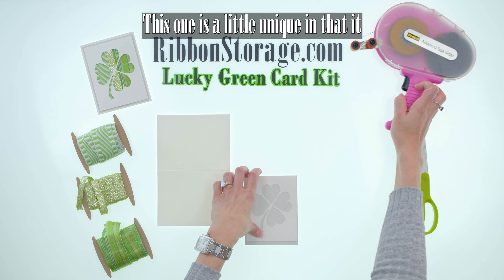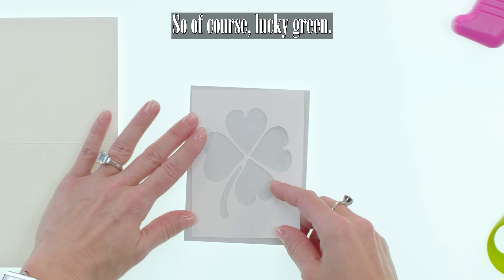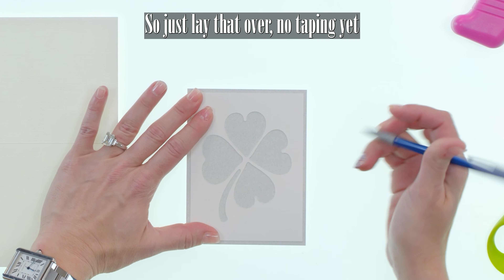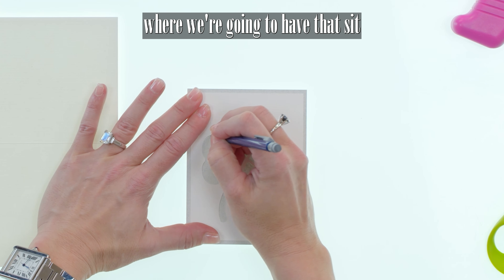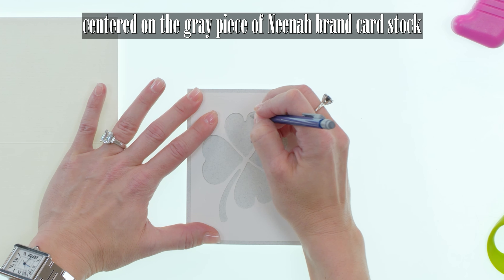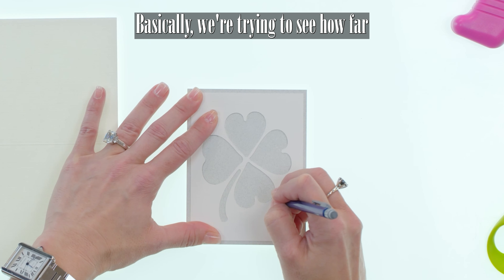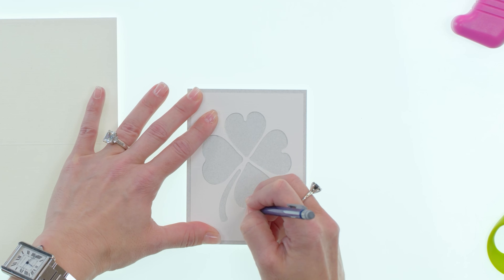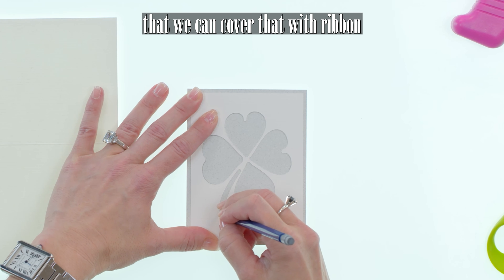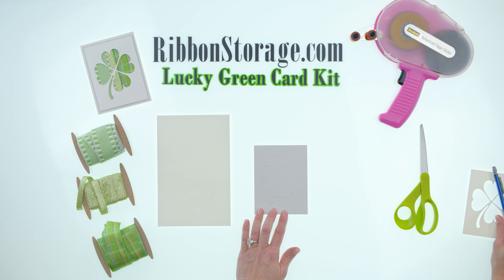This one is a little unique in that it comes with a cutout. So of course for Lucky Green I did a four leaf clover. Just lay that over — no taping yet — where we're going to have it sit centered on the gray piece of Neenah brand cardstock and just trace the outside edges. Basically we're trying to see how far the four leaf clover is going to go so that we can cover that with ribbon on our cardstock.